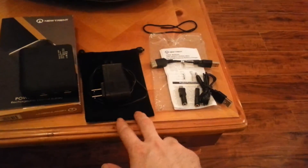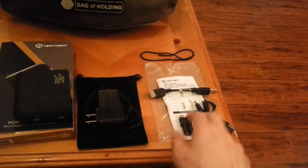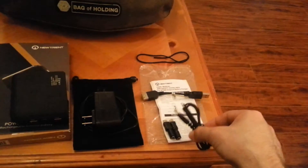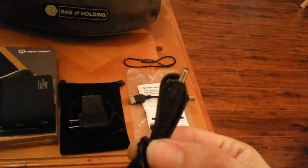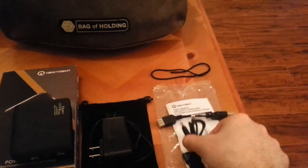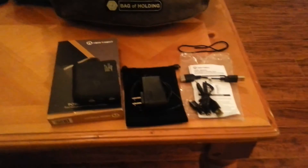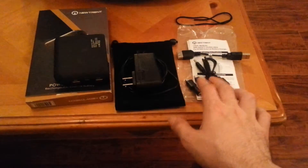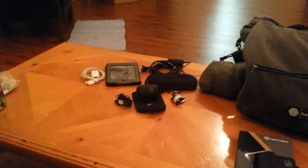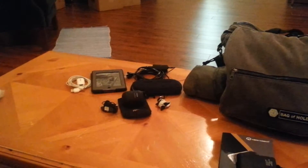The device comes with a nice little velour bag, the charger for the device, adapters for micro USB devices, the cable that goes with the adapters — which will also work on devices like my PSP — a little manual, and a spare string for the bag. It has all the chargers and adapters to charge my PSP, my little capsule speakers, and my Kindle. Because I have this on hand, I can leave the charging cable for my PSP at home — I won't need it anymore.